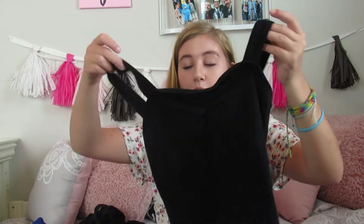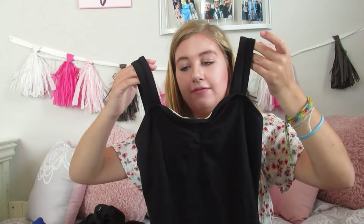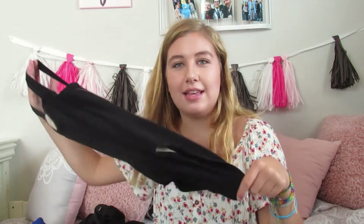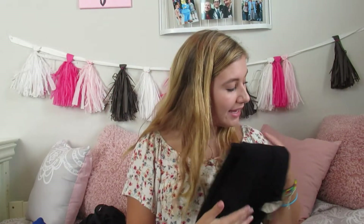Next is one I got from Discount Dance - it's a tank top leotard with what I think are called princess seams, and it has this little cinched-up part in the middle. I like this leotard because it really flatters any body type, makes you look slim, and looks really good with a skirt. It's really comfortable and basic and traditional.